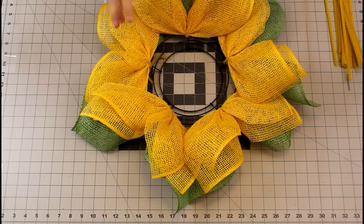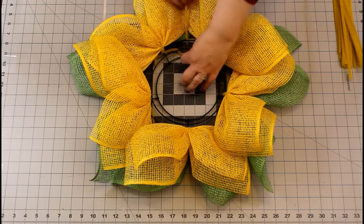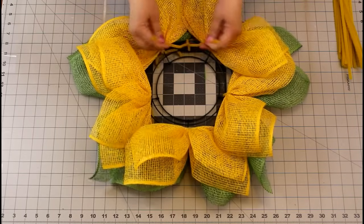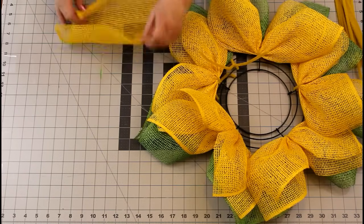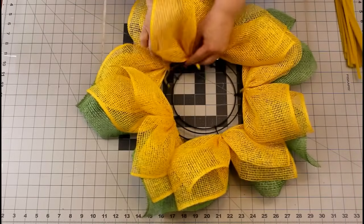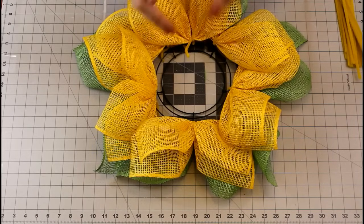Now I have the outer petals all done and I've tucked in my chenille stems underneath and secured them so they won't come loose. Now we're going to do the middle ring. What I like to do is use both of these middle wires and secure them together with a pipe cleaner or chenille stem to make a little anchor for my next set of petals. We're going to do the same technique — nothing has changed. Keep repeating this process. This way they're in between each of the other petals and we're variegating them.